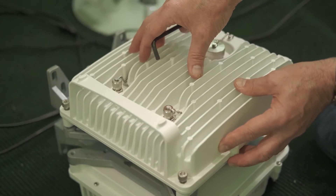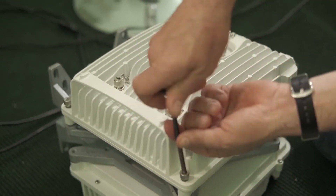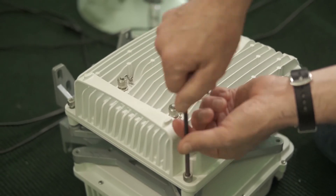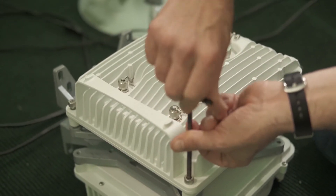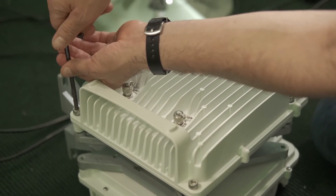Once the radio is on top of the OMT adapter and sitting on the o-ring, take your Allen wrench and tighten down all four corners. As you're tightening these, make sure they're only finger tight — we do not want these all the way tightened down yet, as that will be part of the final assembly.